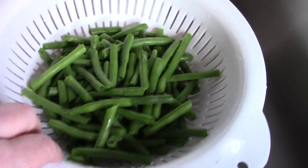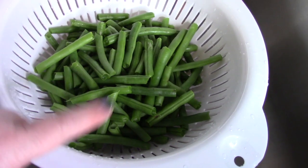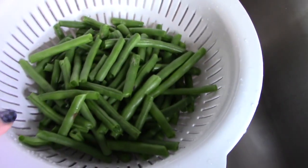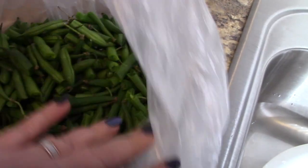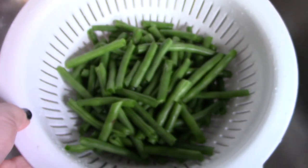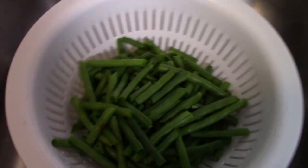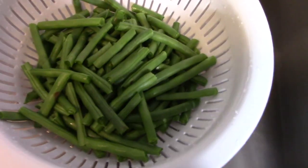Out of the two pounds of beans, this is what I have left once you pop off the ends — there's quite a lot. So be careful when you're buying fresh green beans, because you're going to want to buy double what you think you want to buy. Just a tip for those of you that may not know.